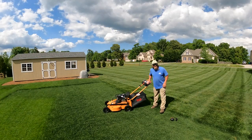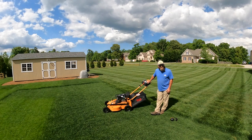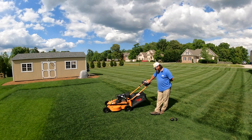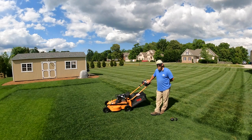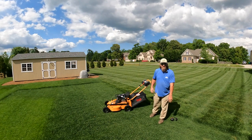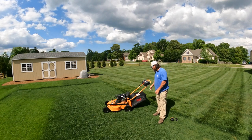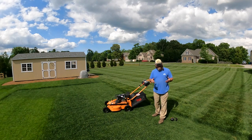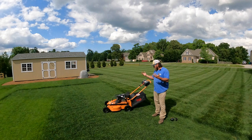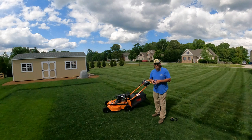Hey there, it's Pete with GCI Turf. Hope you're having a great day. I got a new mower. I own a lawn care company and we have three or four maintenance crews — maintenance meaning they go out to a property, mow, and do the whole nine yards. I like to rotate my stuff out and keep newer equipment in-house, so when we get to a certain time on the mower I kind of get rid of it and sell it.